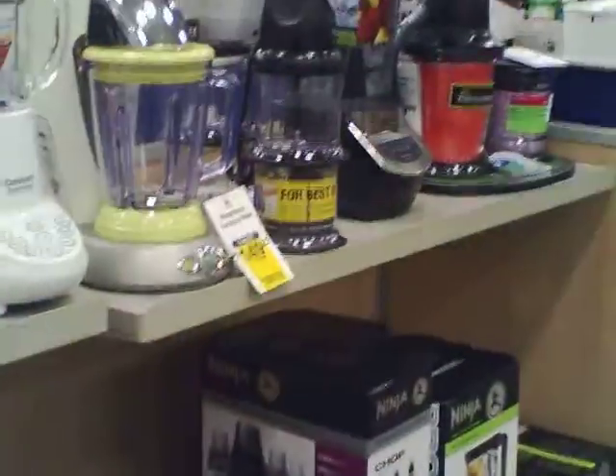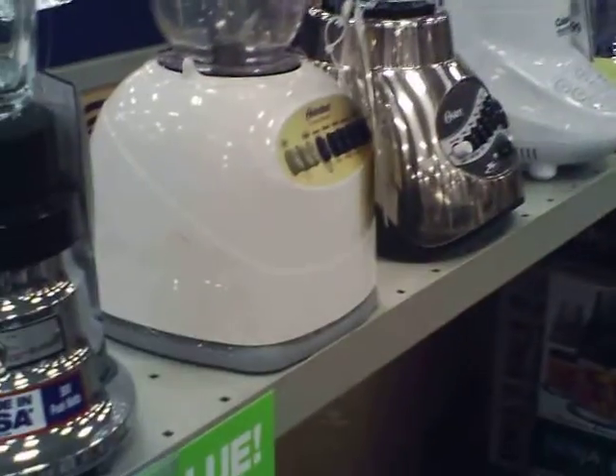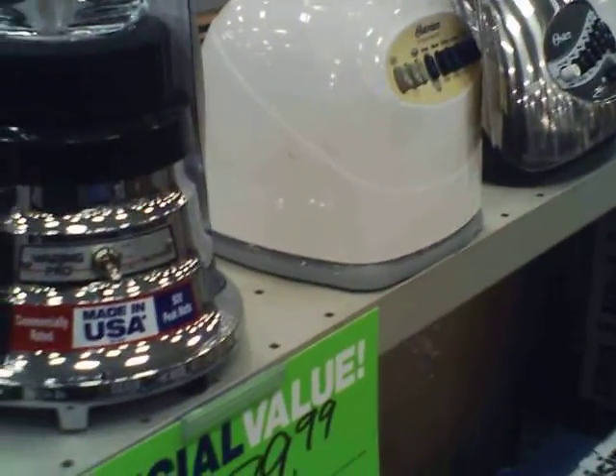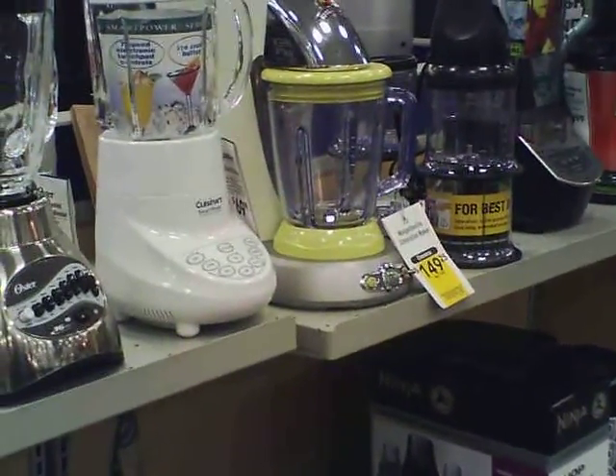As soon as you start getting into overcast, cloudy days, running an electric kitchen off solar power starts getting really tricky. When you start talking about blenders, believe it or not there are huge differences in the power different models use, and because they're electric motors, a lot of them can have the startup amperage of a full-power power tool.